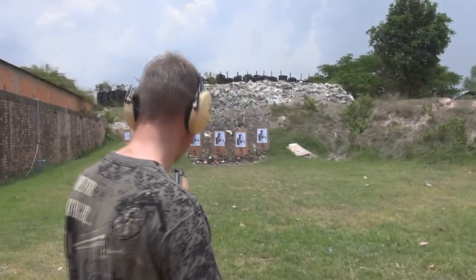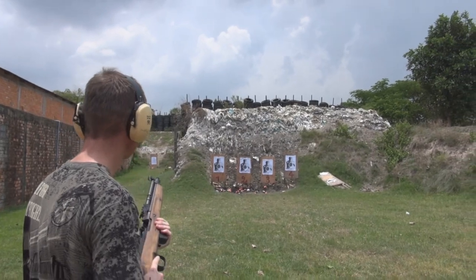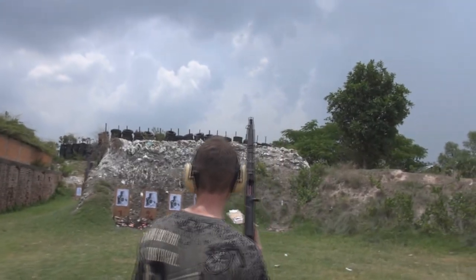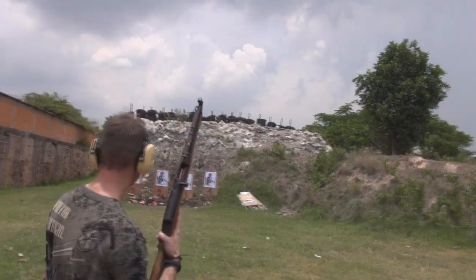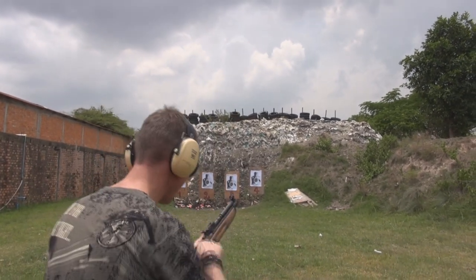Feel these cans down here, just down on the ground. We're going to see how she goes — head shots on number four. I'll go four to the chest and two to the head. We'll see how accurate it is.